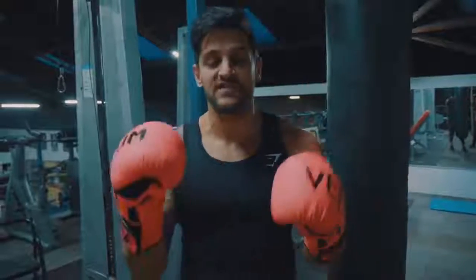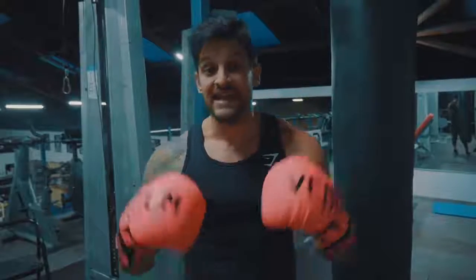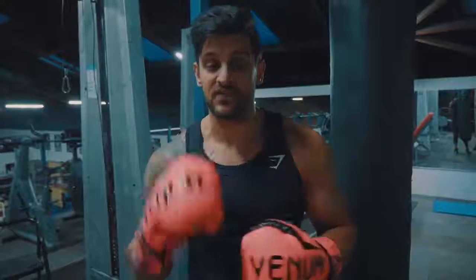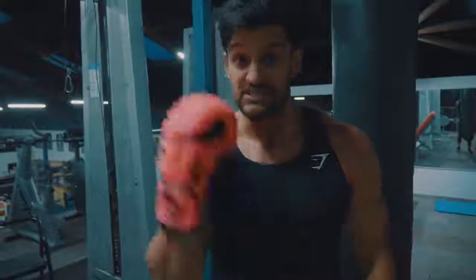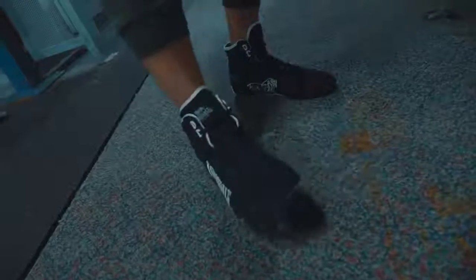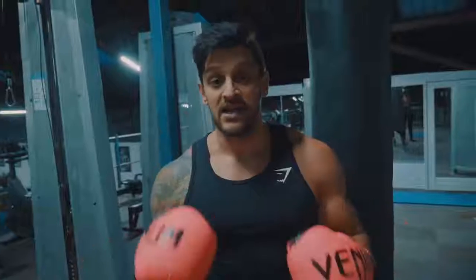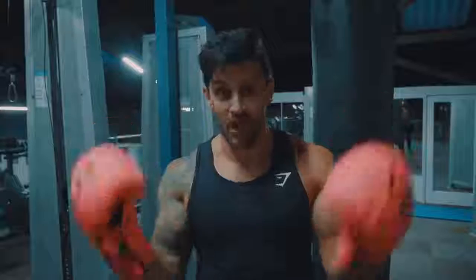Number two is footwear. Make sure that you have something on your feet that's going to give you the support that you need. You do not want to wear running trainers. If that's all you've got, do it barefoot — that's absolutely fine. But if you want to invest in something cheap and cheerful, some of these Lonsdale boots. They cost around 30 to 35 pounds and the last pair I had lasted me literally three to four years. I'll link them in the description.